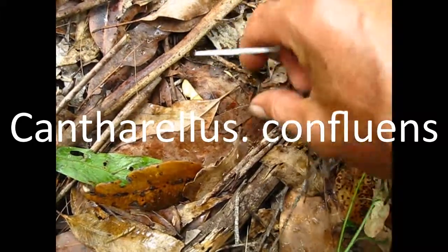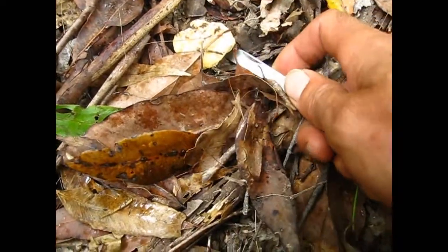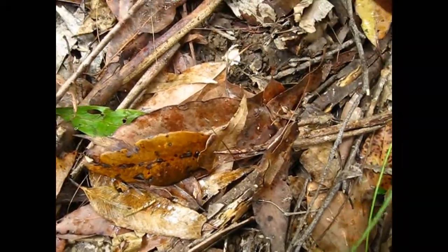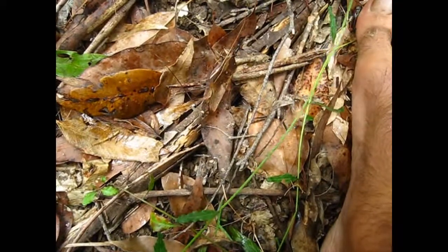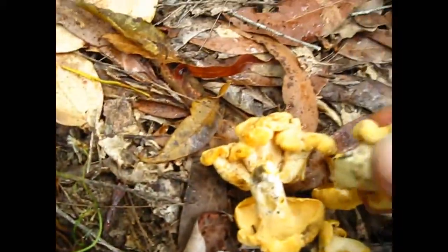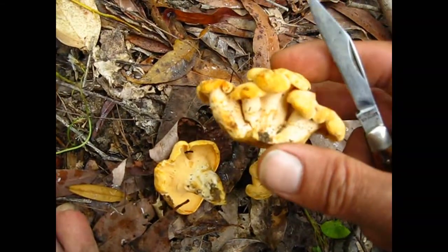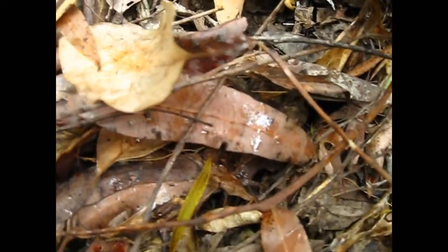There's some nice firm Cantharellus confluens. I like them when they're younger like this and they have good texture. A couple here I've already collected. It's clumping. And here's an older one dried out from last time. There's a couple more — they're still fresh.